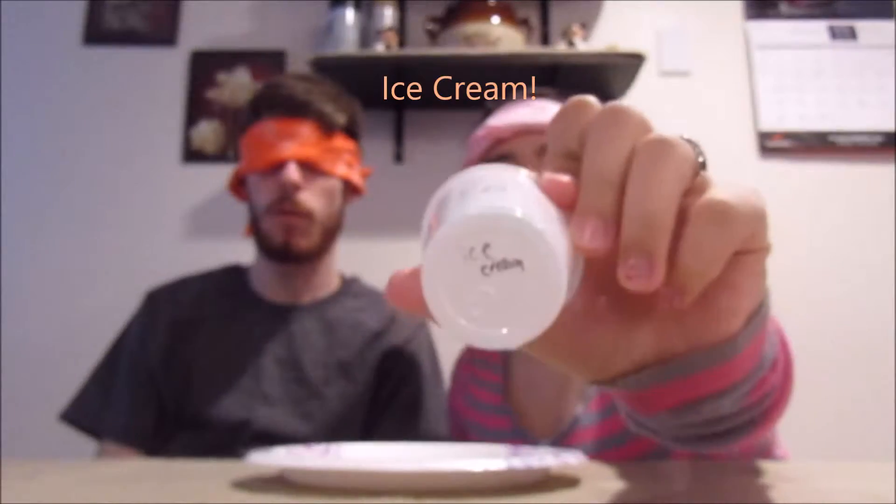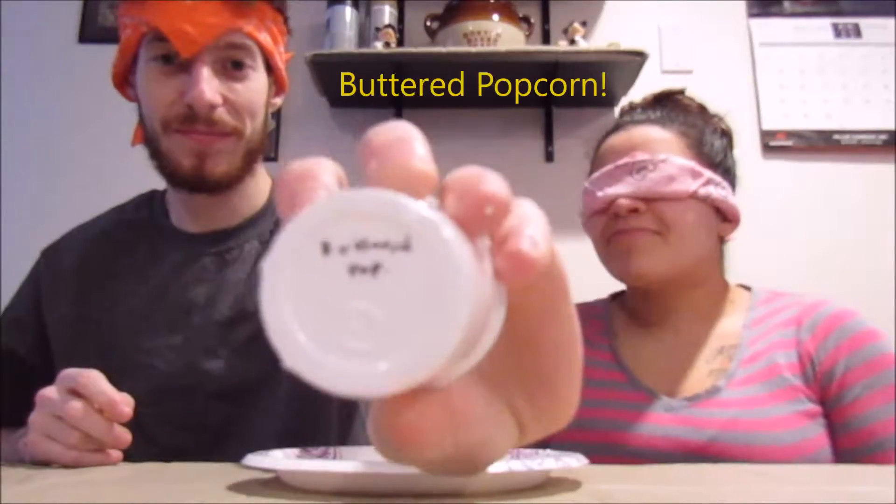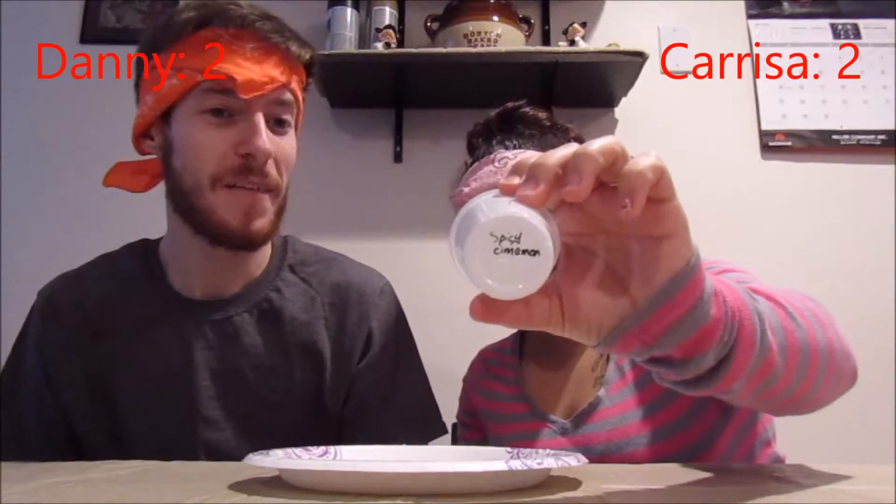Lemon meringue? It doesn't taste like lemon, not strawberry daiquiri — it'll taste fruity. It's lemon meringue. Alright, my turn. Is it mango? Nope. My turn. Bubblegum? Nope — really? That tastes like bubblegum. Is it root beer? Ice cream? Buttered popcorn. Yes! Spicy cinnamon? He is correct — spicy cinnamon! Who'd have two?